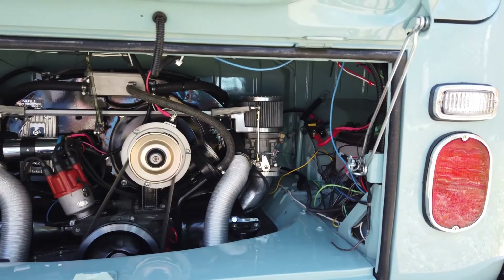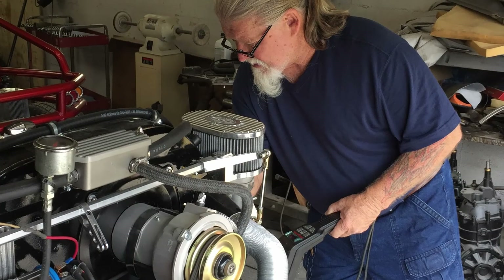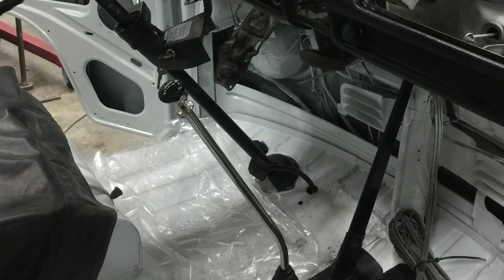It has a 1776 engine, built by Hicks VW of Durham. Chad and Bob Hicks did a nice job on it — it runs great. For the transmission, we did some resealing and some work on it. It has a Vintage Speed shifter, which I really like. I can't say enough about Vintage Speed products.